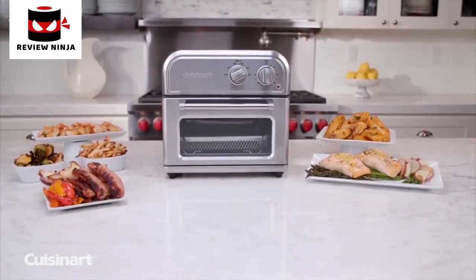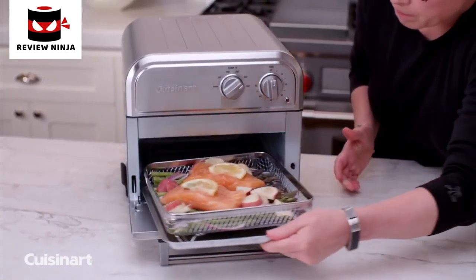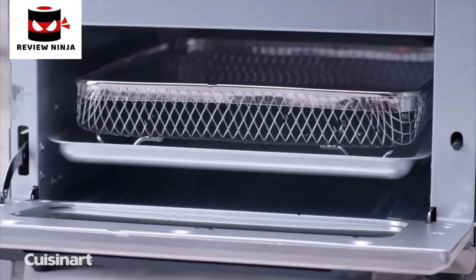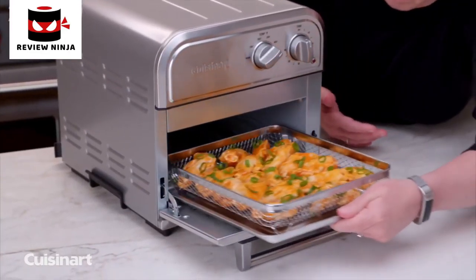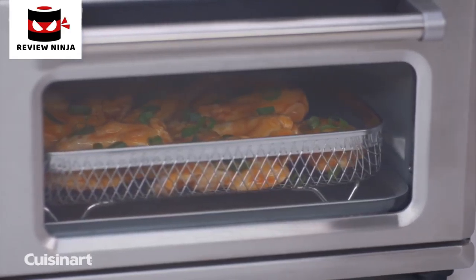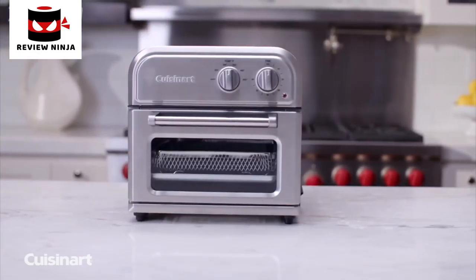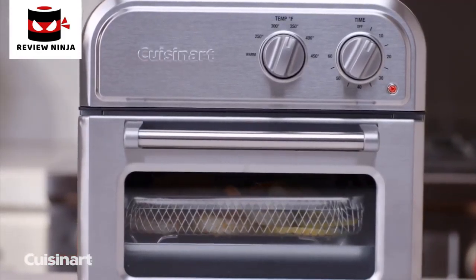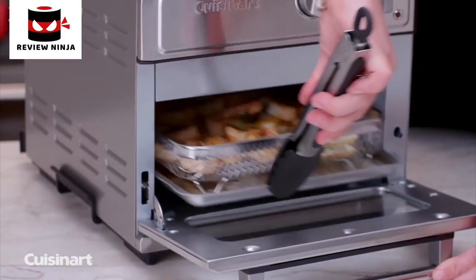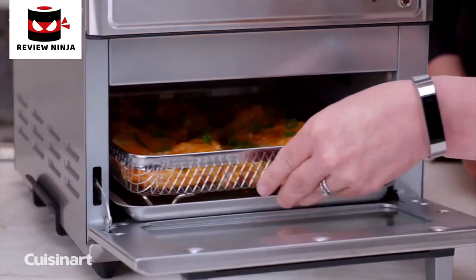Enjoy all the crunch without the calories. The Cuisinart air fryer is engineered to ensure golden brown results every time with little or no oil. Air frying is a healthier alternative to deep frying in oil. A high-velocity fan and an upper heating element circulates the air to prepare a variety of foods that are both delicious and healthier than traditionally fried foods. With its large capacity yet compact design, it takes up very little space but can air fry up to 2.5 pounds of food at once with minimal noise. Air fry your favourite foods such as chicken wings, french fries, and even prepare a complete meal in one step.